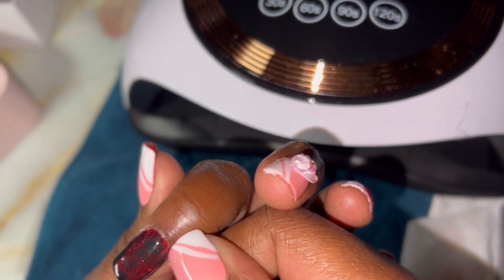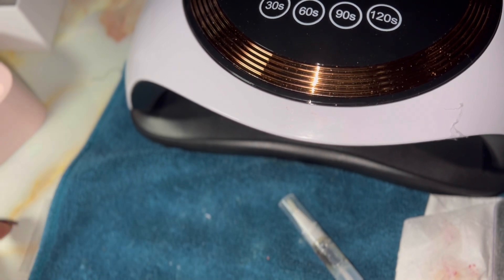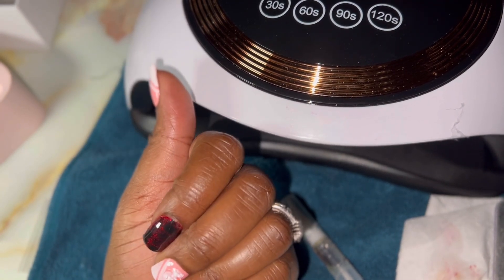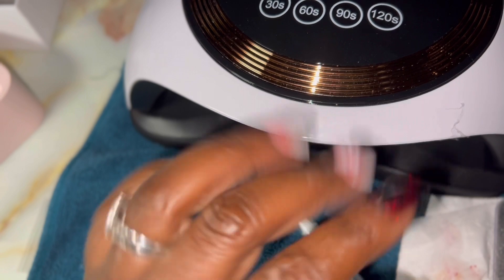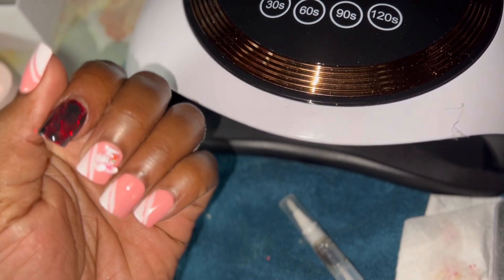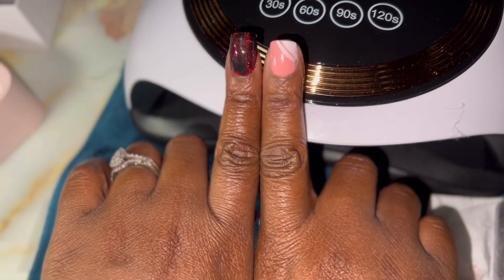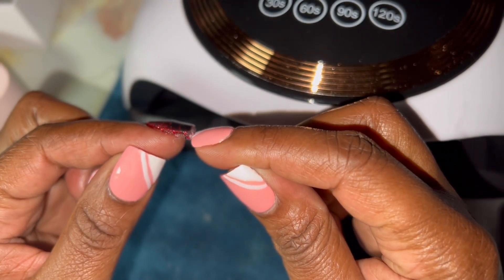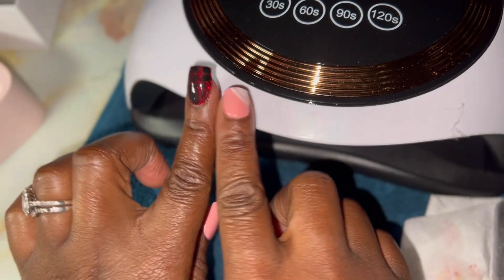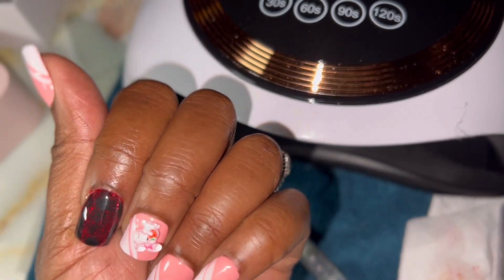I'm looking at this corner to see what happened, but honey, the nail is giving what it needs to give. It's acrylic — not press-ons. My press-ons are still on here and I love them, but I also did this acrylic and I'm proud of myself. I didn't want this to be a long video, so I'll talk to y'all later! This is my other nail so you can see the comparison — look at the thickness of it. Bye y'all, I'm putting it on Instagram!